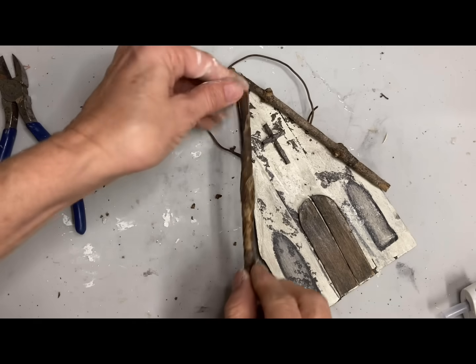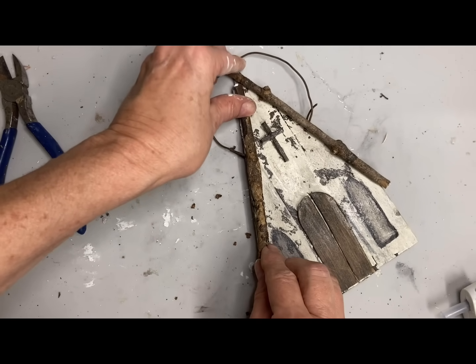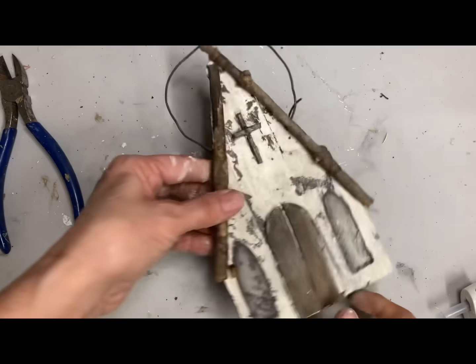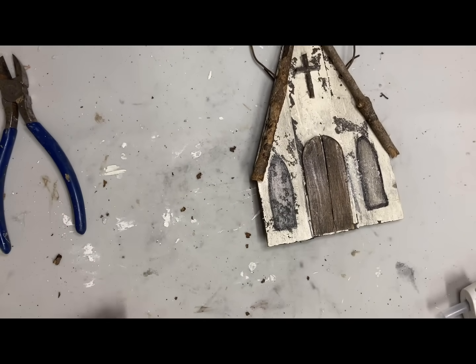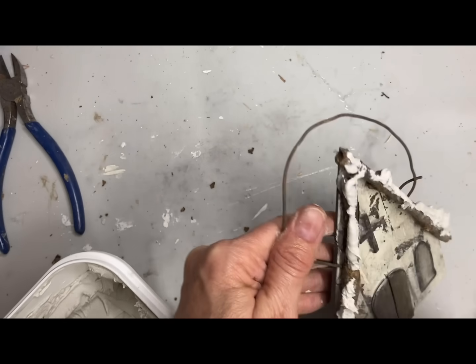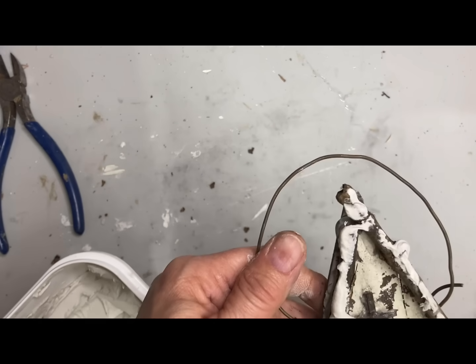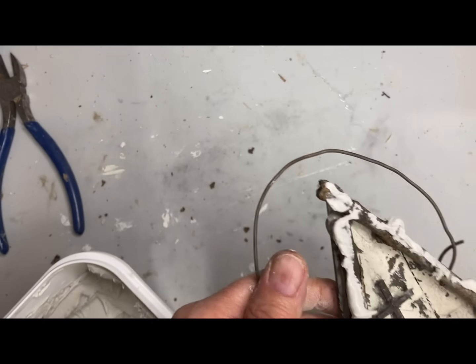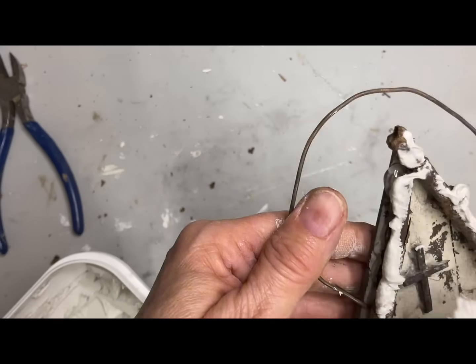These old primitive churches may not be your thing, but I do have several people who come into my store who love primitive ornaments — and I happen to be one of them. At least one of these will be added to my personal tree. When all of these are dry I'll take a clear matte finish and brush over the top of these just to get everything sealed in.